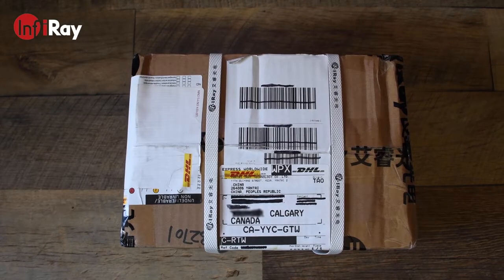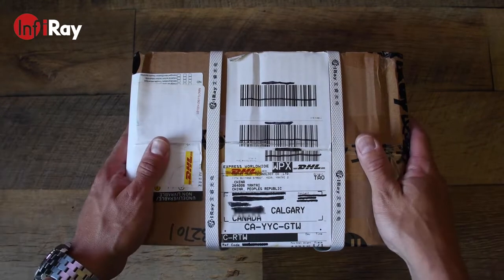Hey guys, Mike here with an unboxing and product review video. My friends at InfraRay Technologies sent me over one of their newer consumer electronic thermal devices to test out. So let's take a look at what's inside the box.